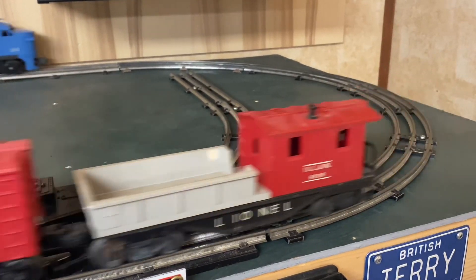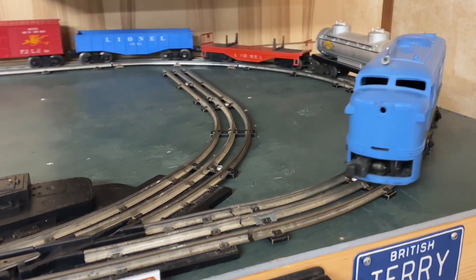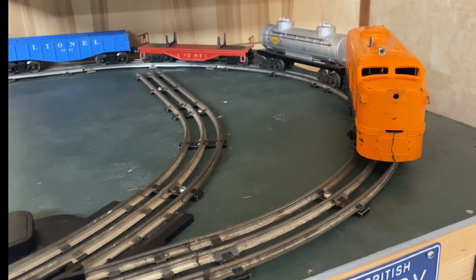Here we have a locomotive from the same era — only this one has a front coupler and a three-position reversing unit. This one is a stronger runner though.